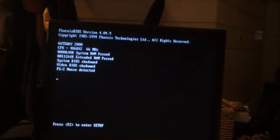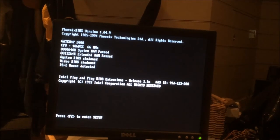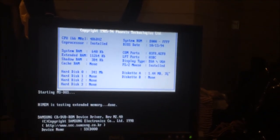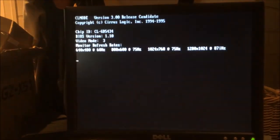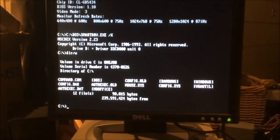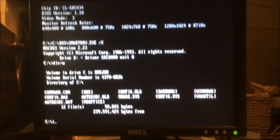There it goes — 486DX2, 66MHz. Looks like it has 12MB of RAM. It has HiMem installed — cool. Hard drive light seems to be functional, and here we are at DOS. There's a Samsung — I wonder what that is. Looks like it has Office installed along with some other stuff. Let's see what MSD has to say.